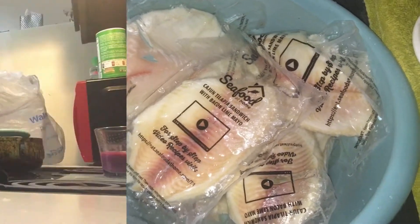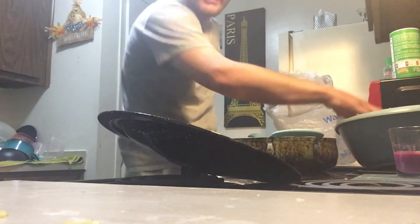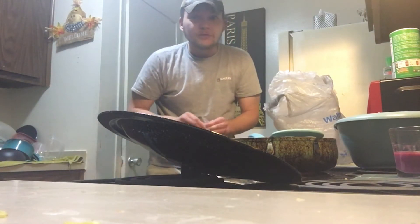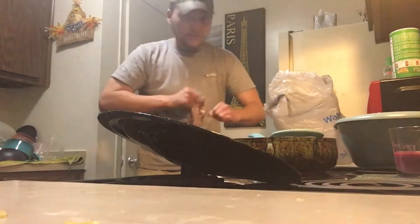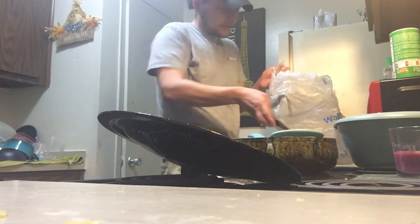So let me get started on that right quick. My fish is thawed out, good enough for my liking, I guess. Pardon me, you can't see my head. I look like one of them Canadians on South Park. I need some scissors. I'm going to need a knife. I'm going to have to do these each individually.